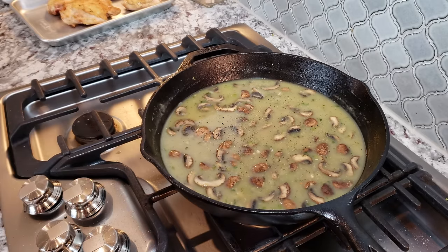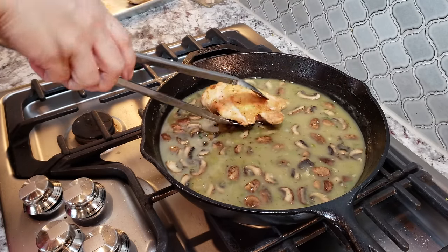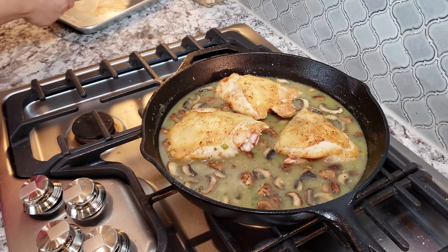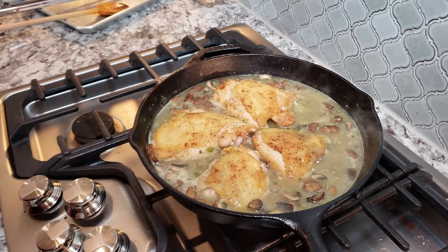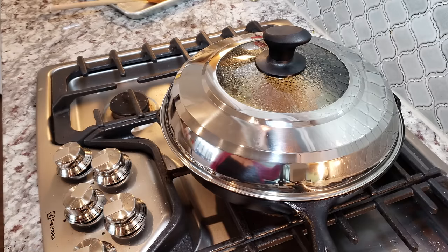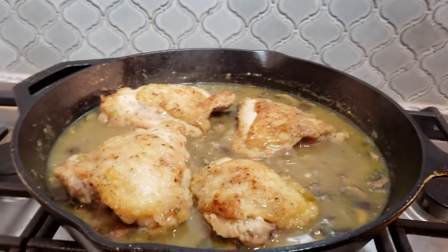Now I'm going to add my chicken right back into the same pan. Once you've added your chicken back into the skillet, you'll want to bring the sauce up to a simmer — that may take five to ten minutes, using medium heat. I'm going to cover with a lid and lower the heat so nothing burns before the chicken cooks. I'm going to let this simmer with the lid on for 35 minutes, or until your chicken reaches an internal temperature of 160 to 165 degrees Fahrenheit. After 35 minutes, my chicken is done.